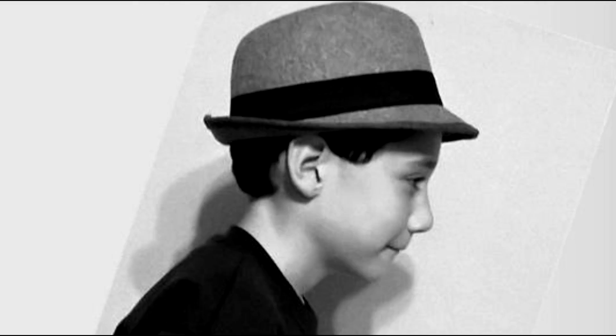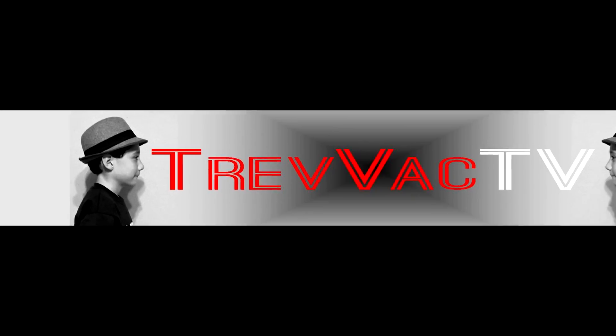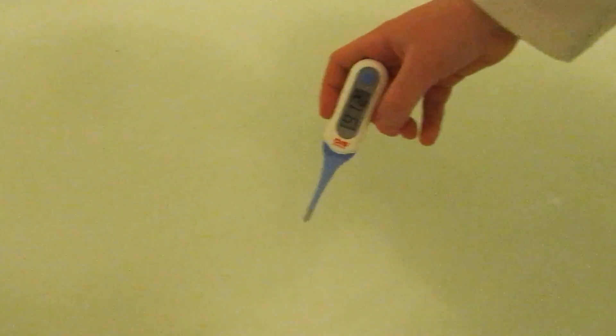Today I'm going to drop chocolates in hot bath water to see which chocolate will melt the fastest. I'm going to measure the temperature of the water with this thermometer. The water is 102.8 degrees hot. That's very hot.